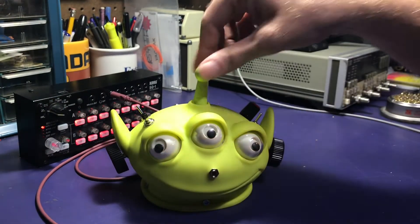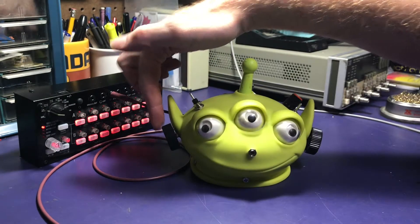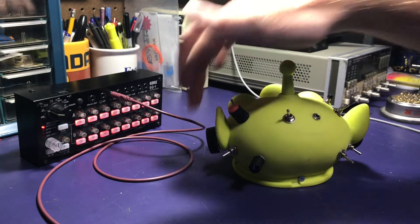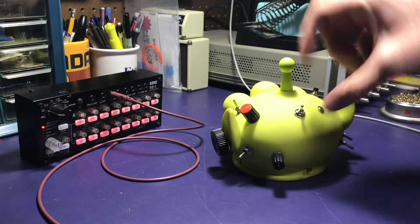The controls are: the antenna controls the pitch, there are two oscillators controlled by each of the ear knobs, and then switches that control each oscillator. This is the main power switch and volume here.